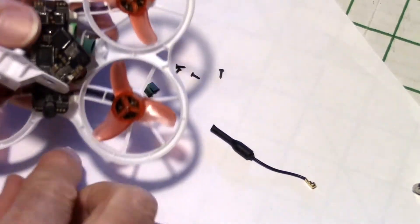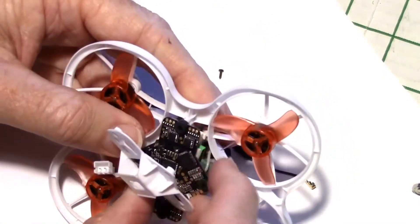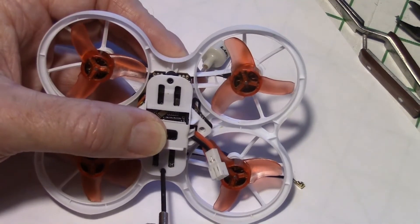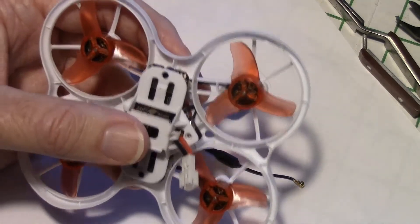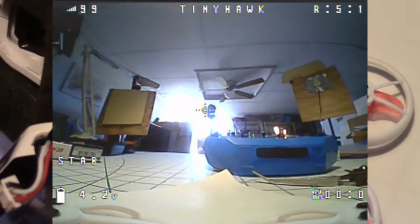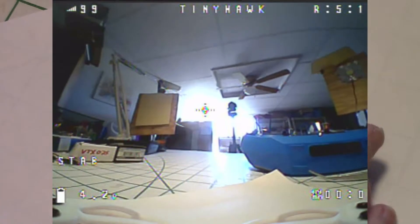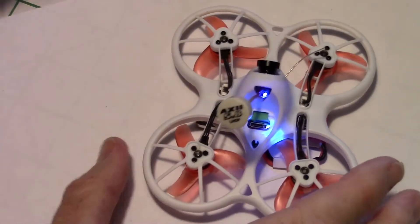I'm working on the last motor connector now. Once that's in, I need to make sure all the little grommets are seated on the pegs, then get the screws back in. After finishing all four screws, everything's powered up and it's working — I can see it in the goggles. I'm recording this sequence in the goggles so you can see what's actually coming through the camera. Everything looks like it's working and the picture is right-side up, which is good.